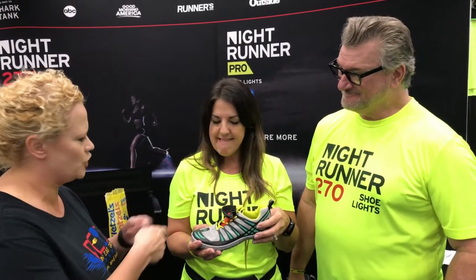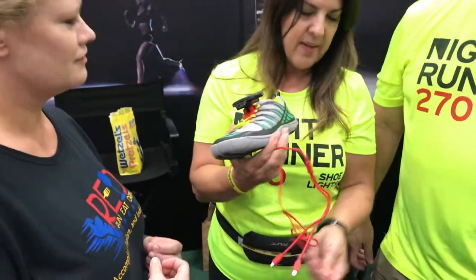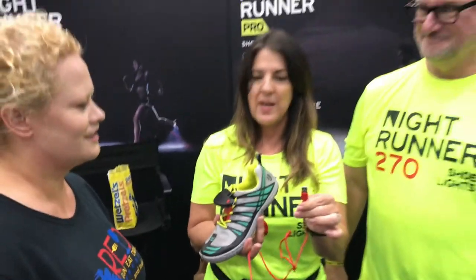And they charge just with a USB cable? Yes, USB cable. You charge them both at the same time — it has a split cord with USB on the other end, so it can't be any easier.